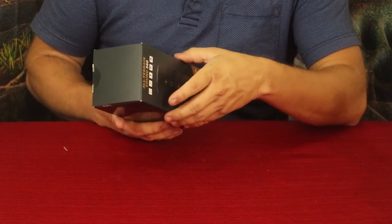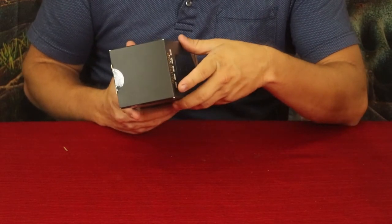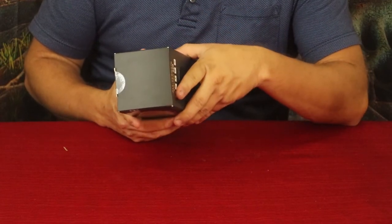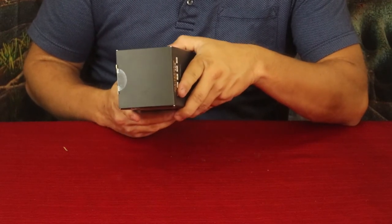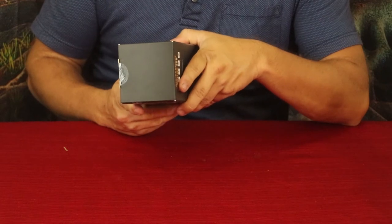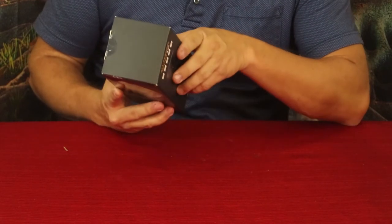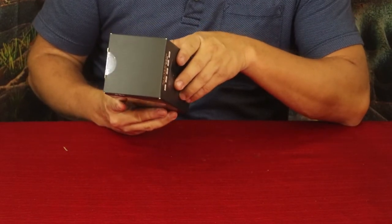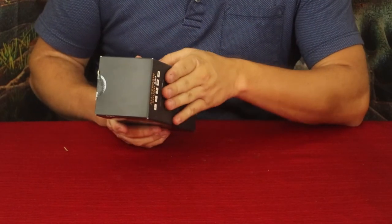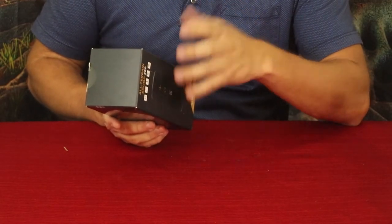It appears to have two speakers providing stereo sound. The actual size is given in millimeters: 71 by 73.6 by 169.6 — divide by 25.4 if you want to convert to inches. It also has a microphone built in so you can make or receive calls with it.